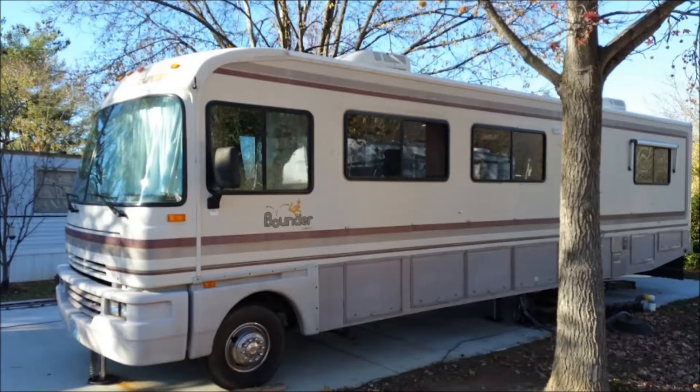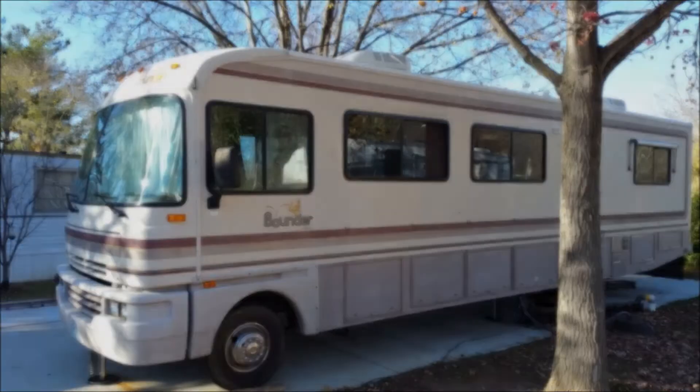Hi YouTube. In this segment I'm going to start working on the frame. I'm going to cut it, run it through the planer, use the router, and create a decorative edge.